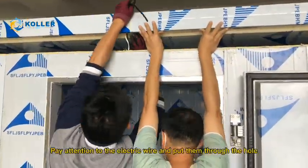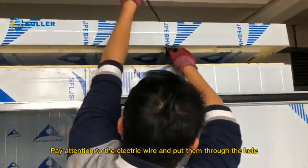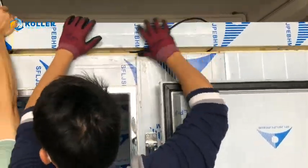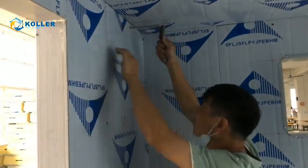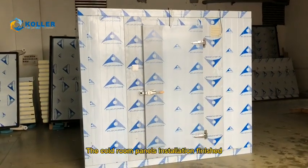Pay attention to the electric wire and put them through the hole. The Code Room Panels Installation is finished.